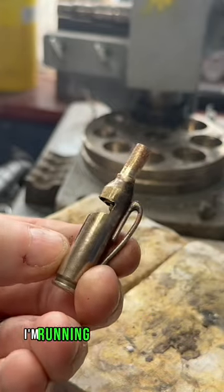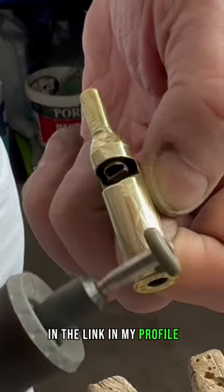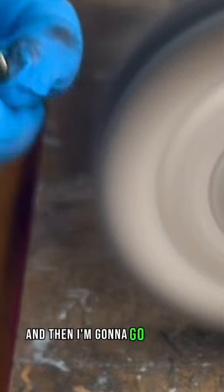Oh, by the way, I'm running out of rubber gloves, which people keep buying for me off my Amazon wish list in the link in my profile. I really could do with some more, like these blue ones. And now for the magical bit — polishing it all up, and then I'm going to gold plate it.